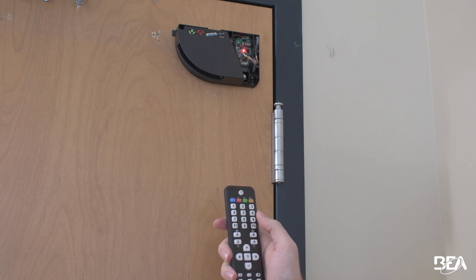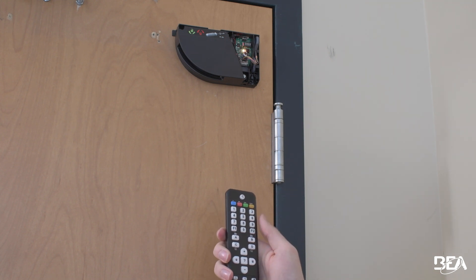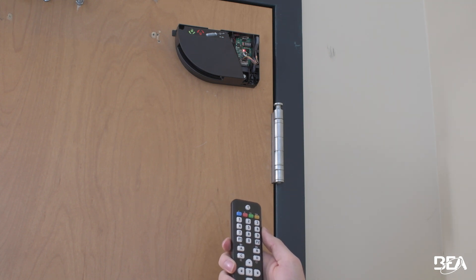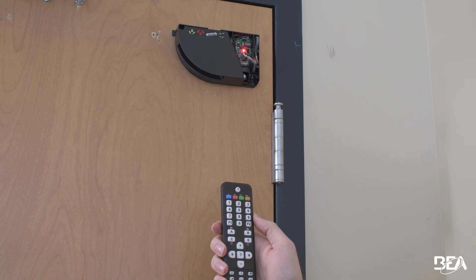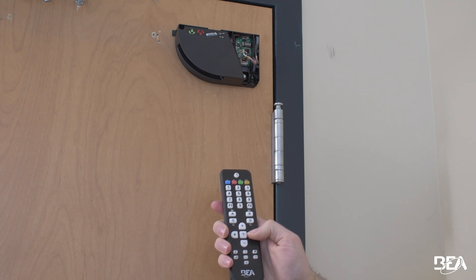You have to hit a three-digit code in order to program your pinch zone in inches. 15 is 015, but let's say we want to set it to 010 for 10 inches. Make sure it goes red-green-red-green, and that confirms that it hit the three-digit code in the sensor — then hit lock, lock. Make sure that in the end you program your pinch zone for what it needs to be set for and follow any local building codes that may apply.